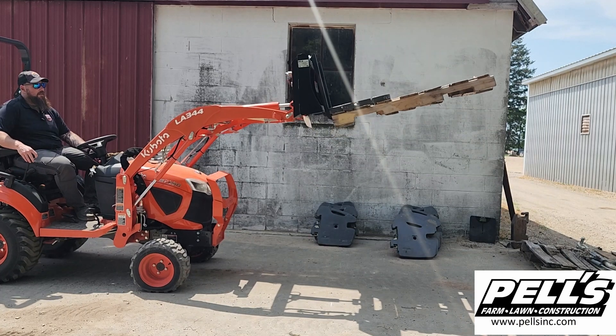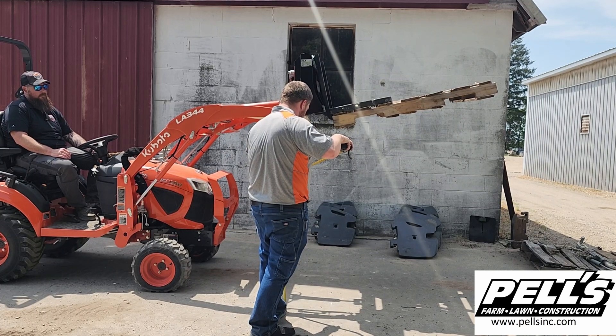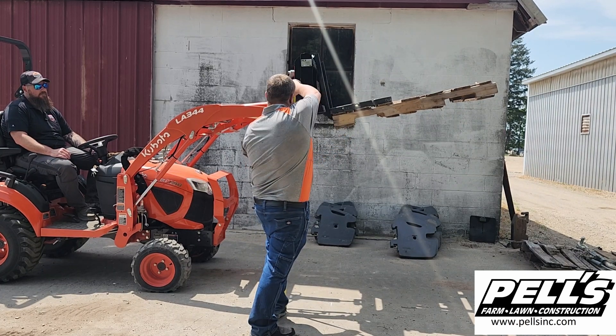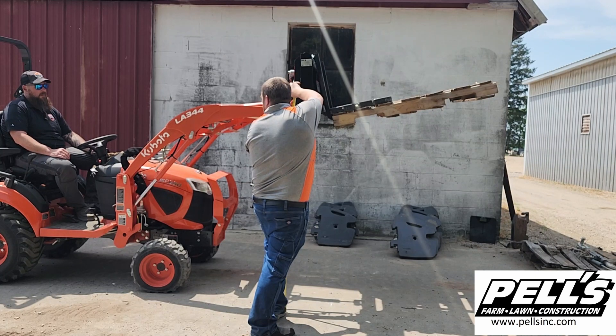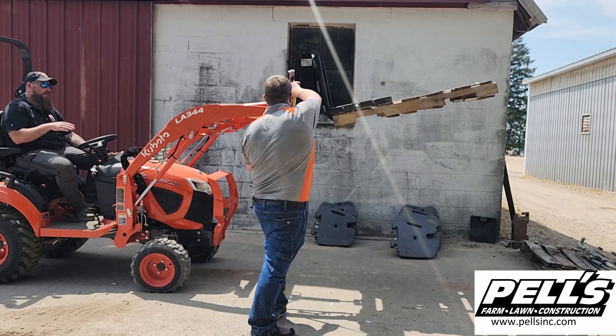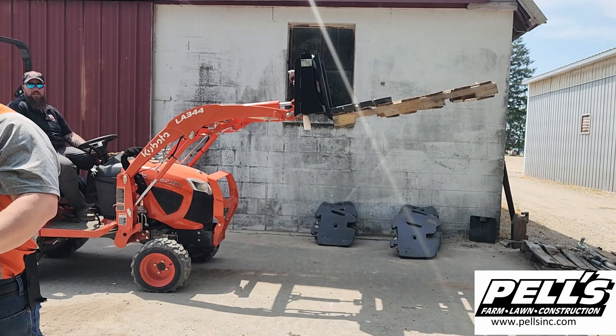That's about as high as we're going to get. Let's do this measurement and see how high we went. Four feet ten inches — so right now we've lifted this thing four feet ten inches off the ground, and that's about as max as it's going to go. Which is plenty enough to get it through the back of a pickup.